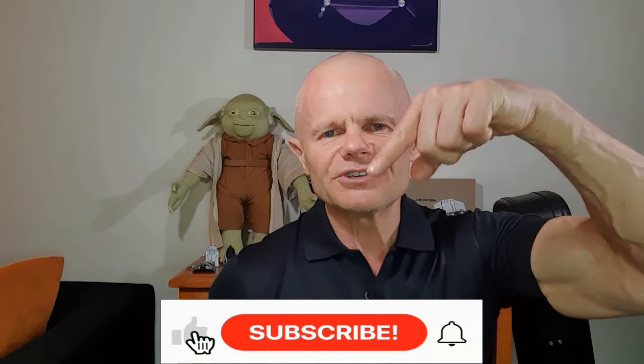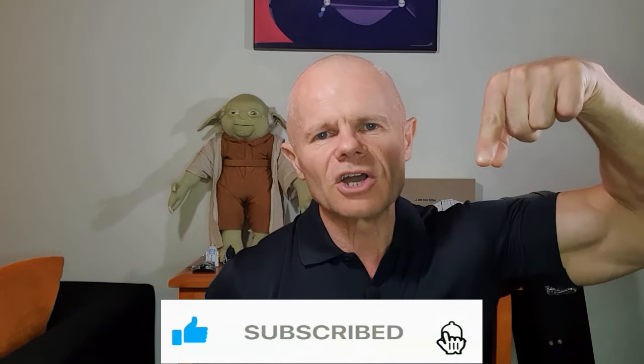Thanks for watching everybody. Until next time: keep moving, keep improving, and keep the mojo alive. And if you haven't already, press the like button, press the subscribe button, press the bell icon so you'll always be notified when a new video is released. And stay tuned for the tip of the week.